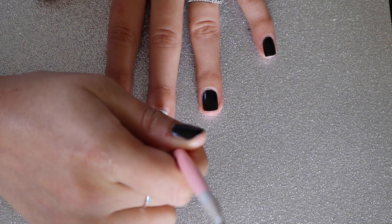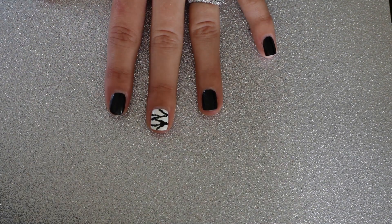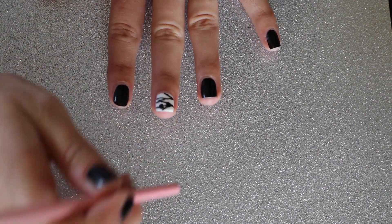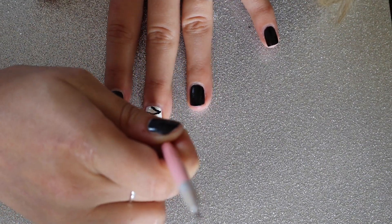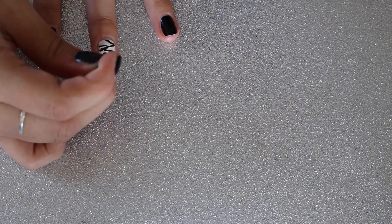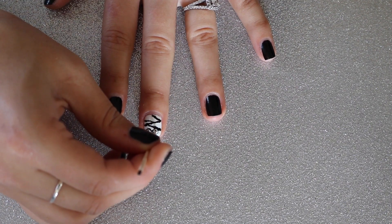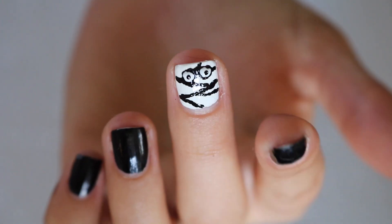Let this design dry fully before moving on. This was the point where I spilled the black nail polish all over my carpet, so I had plenty of time to let mine dry. Once it's dry, take your larger dotting tool dipped in black and start your eyeballs with a little black dot. Because the background is black and white, to really make those eyeballs pop I did three layers — black, then white, then black again. Finish the eyeballs off using your toothpick or smallest dotting tool to put little black dots inside, and you're done. Now you have super cute mummy nails that are adorable and perfect for Halloween.